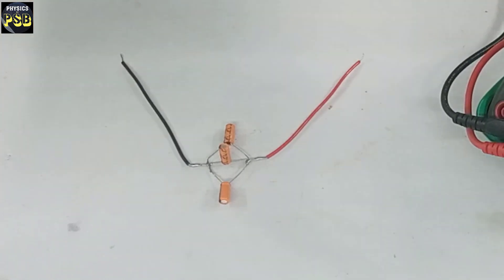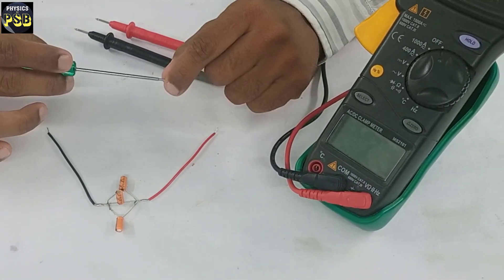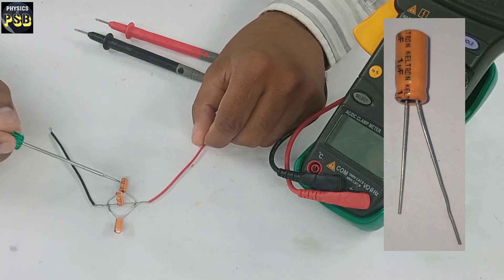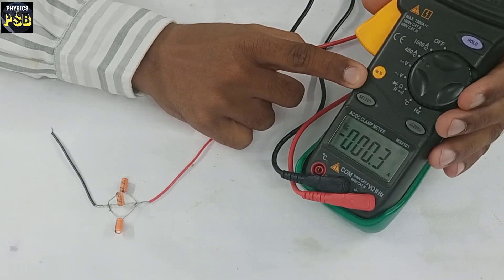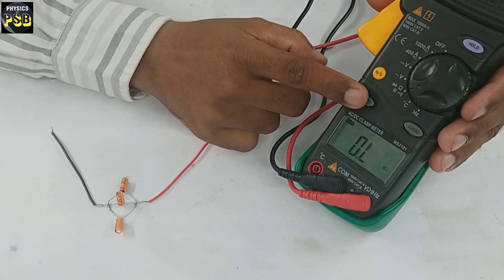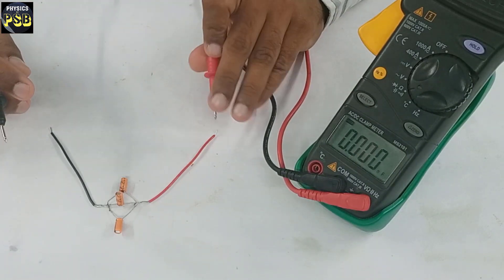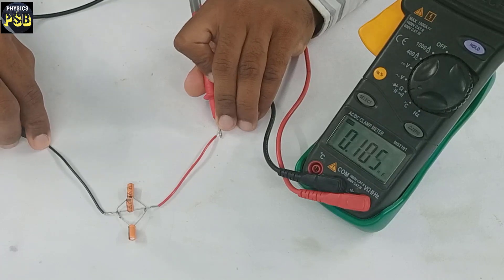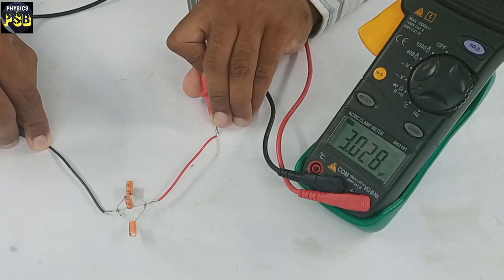Now we will measure the capacitance of these capacitors connected in parallel. The capacitors I have used here each have a capacitance equal to 1 microfarad. I am going to measure the capacitance with the help of this clamp meter. I will set the clamp meter to measure capacitance. Now it is ready — I will place the red probe on the red wire and the black probe on the black wire.